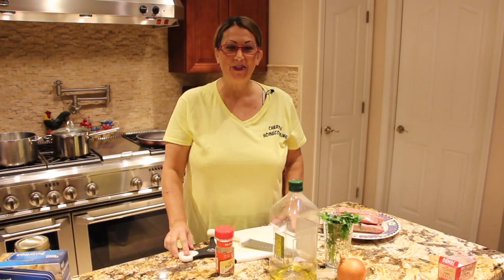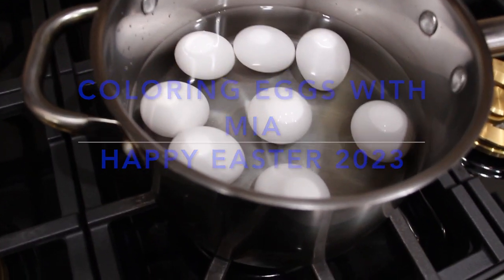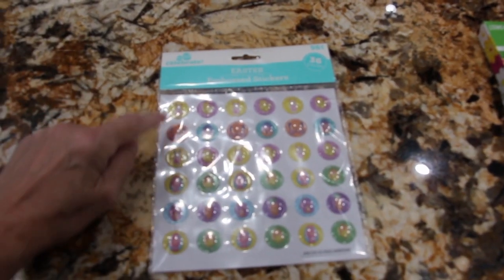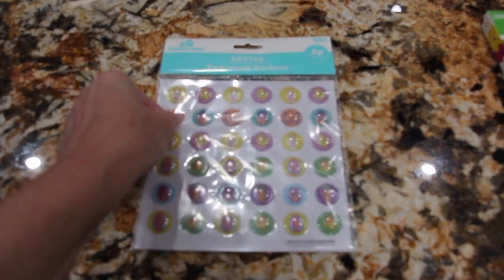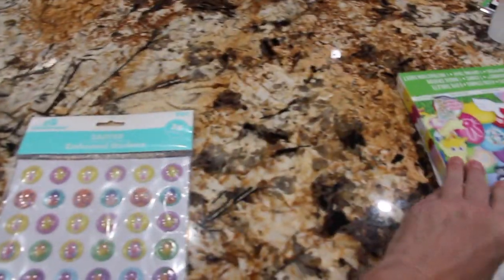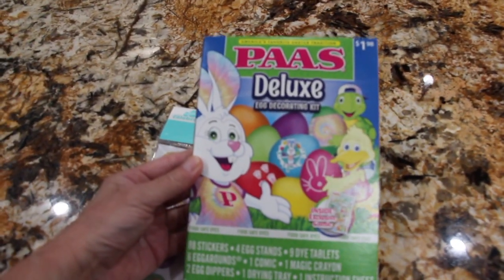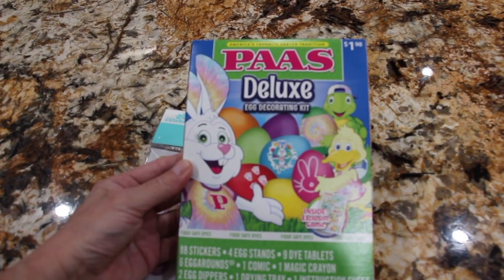Hi guys, welcome to Cheryl's Home Cooking. Getting the eggs ready to color them for Easter. Bought Mia some Easter stickers and here's the coloring kit. Once the eggs are ready, we'll color them.